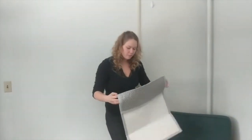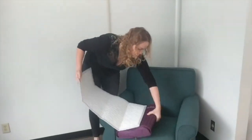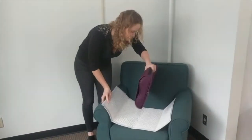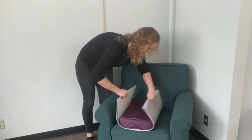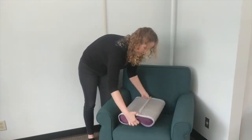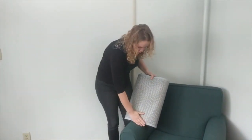The pillow comes with a comfortable protector to make it more comfortable for use. The protector is waterproof and will protect your pillow from accidental spills or sweat.